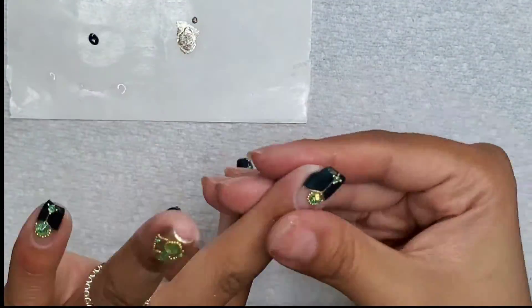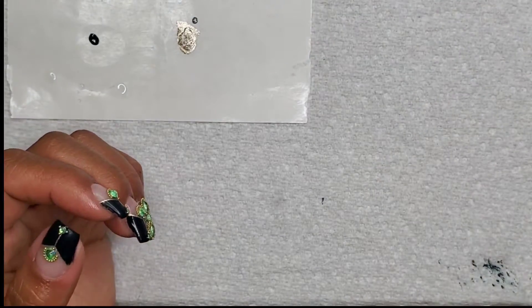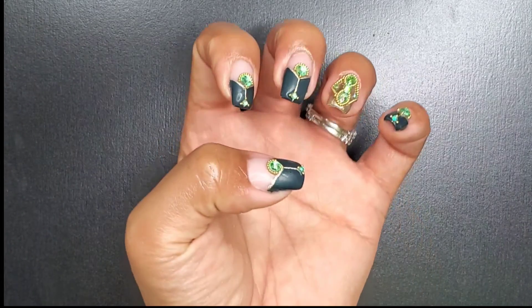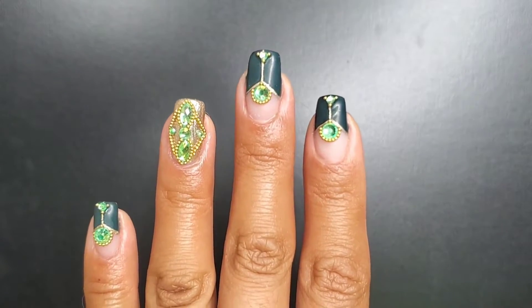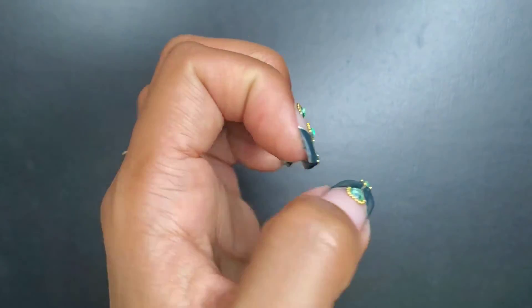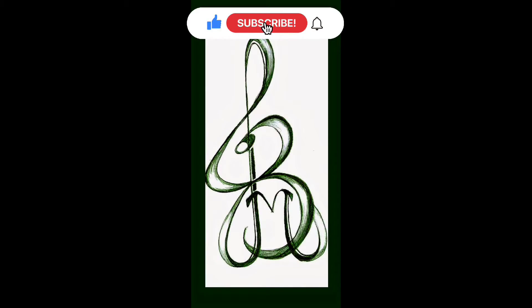Here I'm putting on some cuticle oil and this set is pretty much done. This is actually a longer video than previous weeks because of all the caviar bead placement. Overall I think this design came out very sweet — I love the colors and green is one of my favorite colors, oddly enough. Here's a close-up look at that accent nail with the caviar beads; it's a little unfortunate that I've practically covered the whole chrome background, but there you have it. This is Isms by Josie — please share, like, and subscribe, and join me for part two where I do the same concept on long nails.